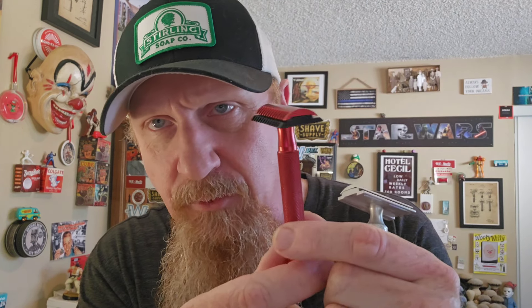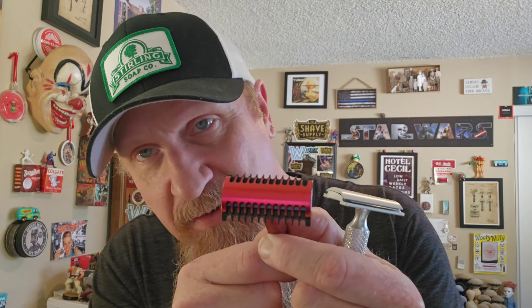Let me show you guys this — this is the Evolution, on loan from Chris Williams at PAA. It's been discontinued and hasn't been made in a while; I think it's basically unobtainium now. I might pay a couple hundred dollars for that if I could get it from Chris — that's just because I'm a nerd. And it's one of those things with value and money — it's all relative.